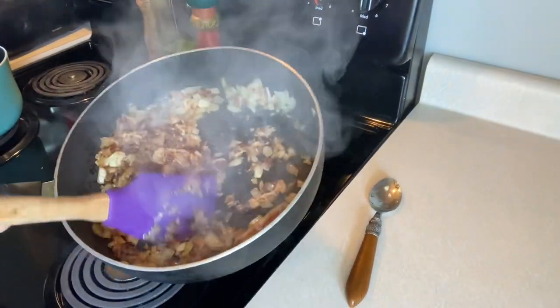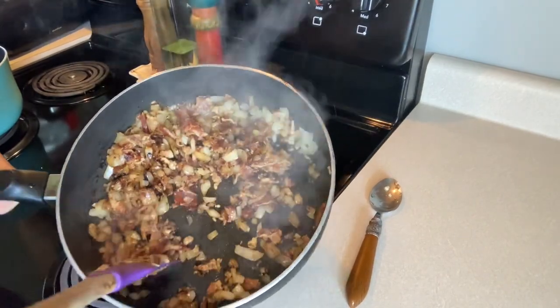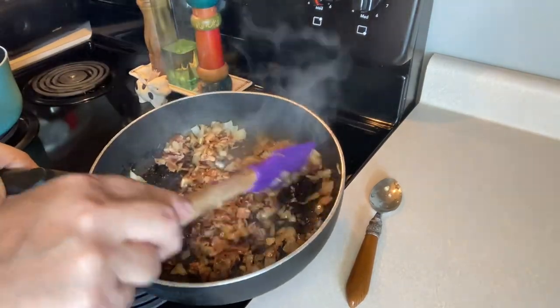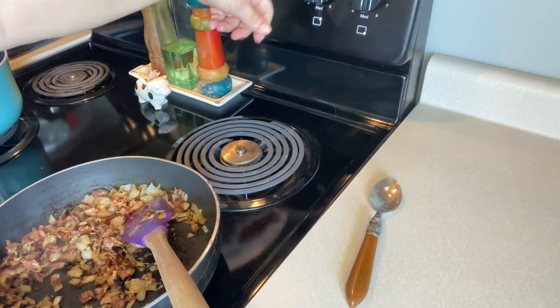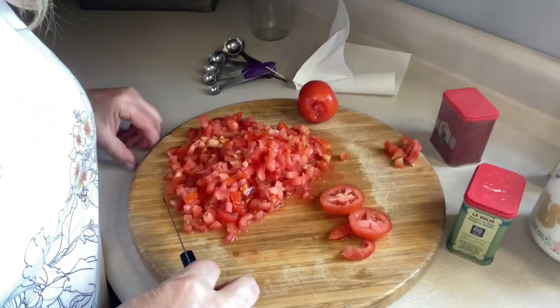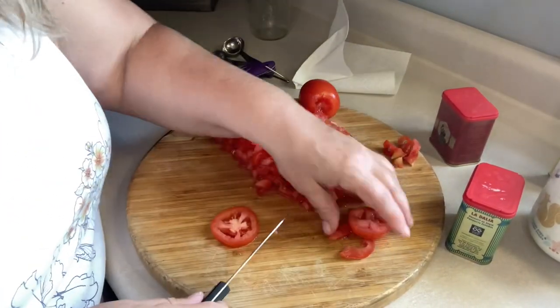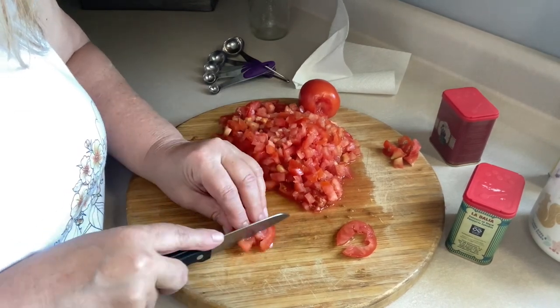This is about where you want it — the bacon is getting crispy and I'm actually letting a little bit of my onions get caramelized too. I'm going to set it off to the side until I get done cutting up all these tomatoes. I'm going to go ahead and check that skillet and cut the bigger pieces of bacon down before I put all the other stuff in there.